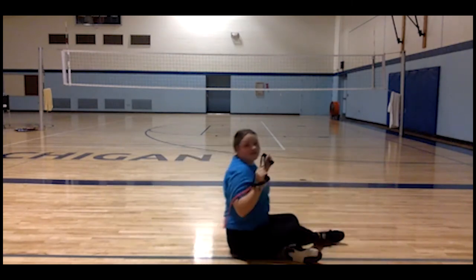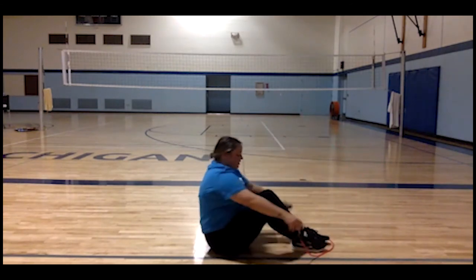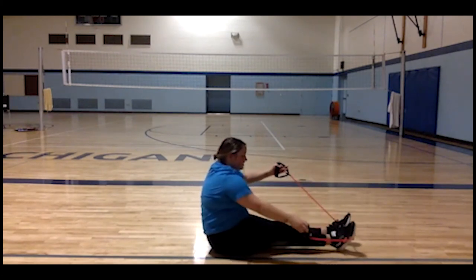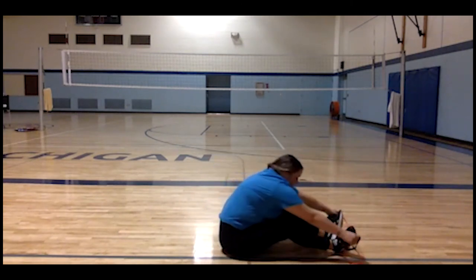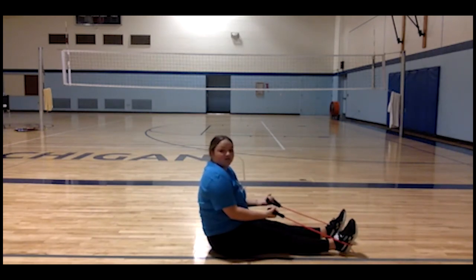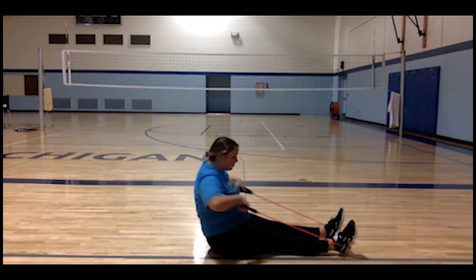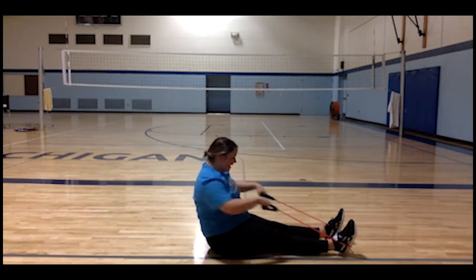The next resistance band movement is the hand row. You're going to want to bring your band up in front of you and put the band in the middle of your feet as you're sitting down. It can be a little difficult to get into position, but have your arms facing up and just bring your arms back. Do this ten times.